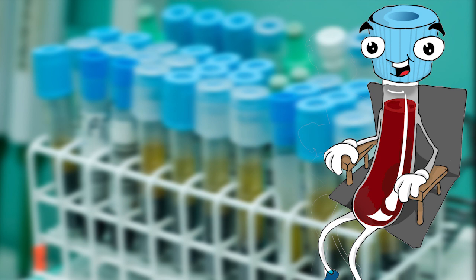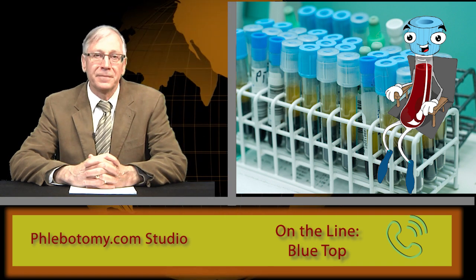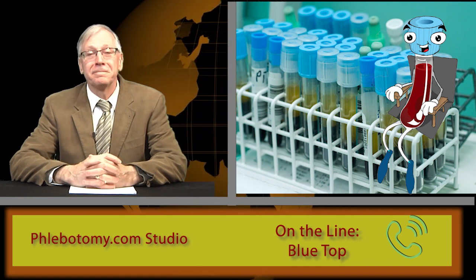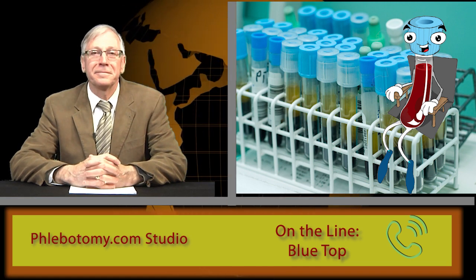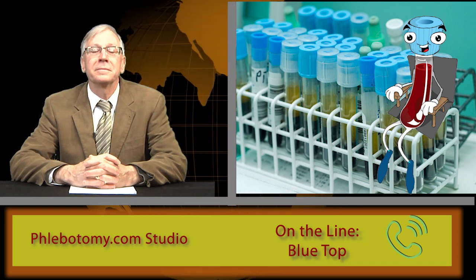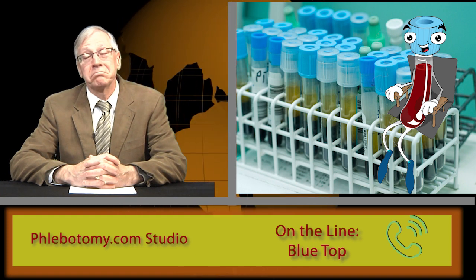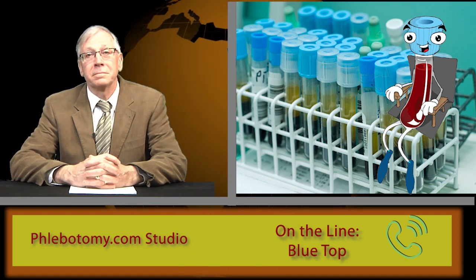Thank you for making time for us today. Our viewers are very interested in hearing what you have to say. Most of them have never heard a tube talk before, so you're likely making history here. First, tell us your name and what do you do? I'm a sodium citrate tube. I don't know my name because my label is on my backside. I spend most of my life empty, except for my anticoagulant, but when I'm filled with blood I get sent to a lab and tested. After that, my life is over. Short and sweet, but I live to be tested.